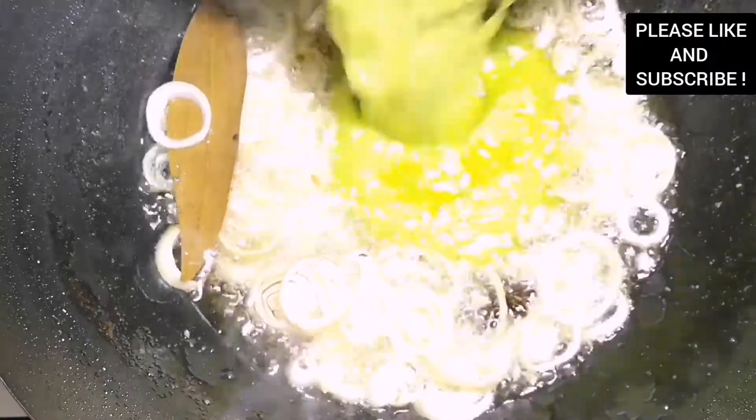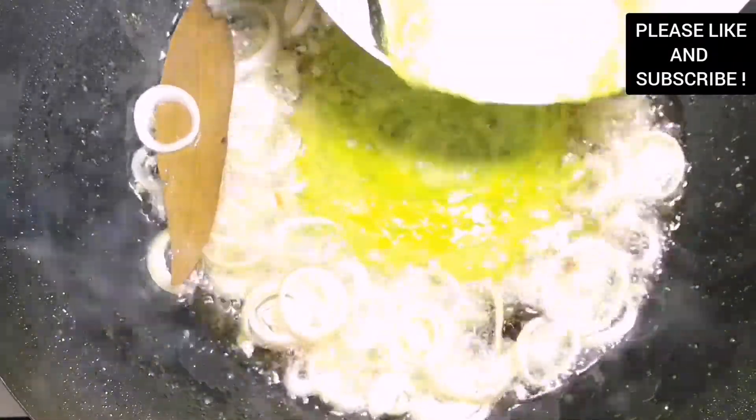I'm adding some sliced shallots and I'm adding my green blend to our sauce and we are going to cook it for about five minutes. There's no water in our recipe so this stew is going to be quick and delicious.